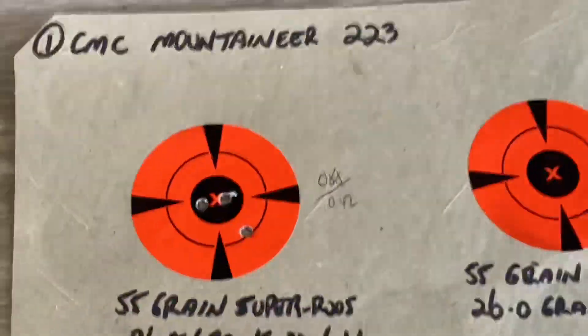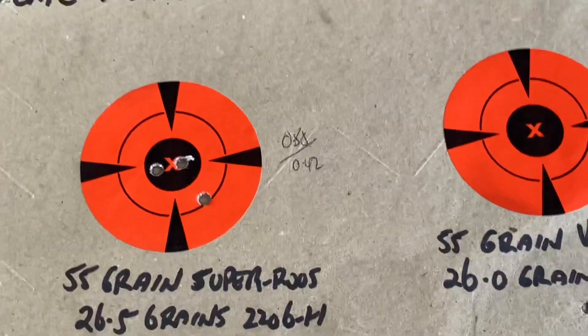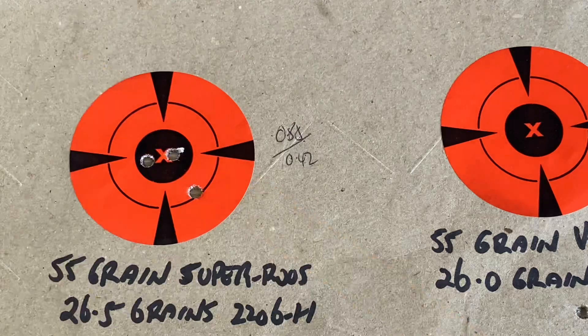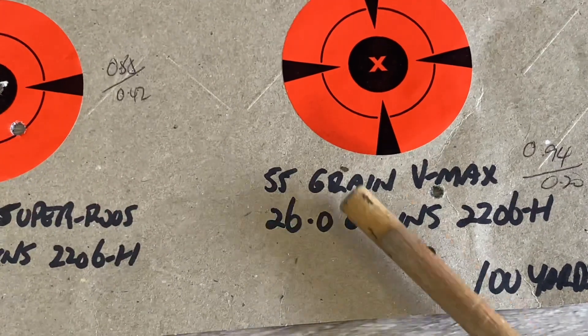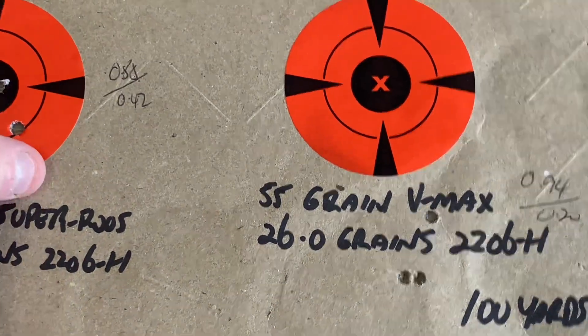I did one more little test which I found a bit interesting - I shot both rifles with each other's ammunition. The CMC Mountaineer shot the 55 grain Super Roos: 0.422 inches in the middle - cash in at that. Then the CMC shot the 55 grain V-Max: way to hell down there on the target, but still shot under MOA at 0.94 inches, with those two at 0.2 inches. That could be a winner - no dramas there.